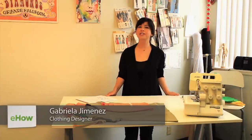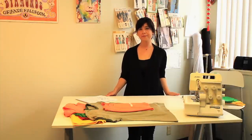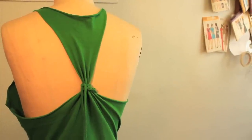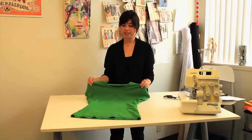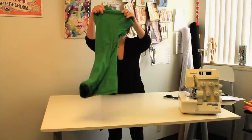Hi, my name is Gabby with the Style Workshop and today I'm going to show you how to cut a t-shirt into a racer back tank top. You begin with your t-shirt inside out and fold it center front.